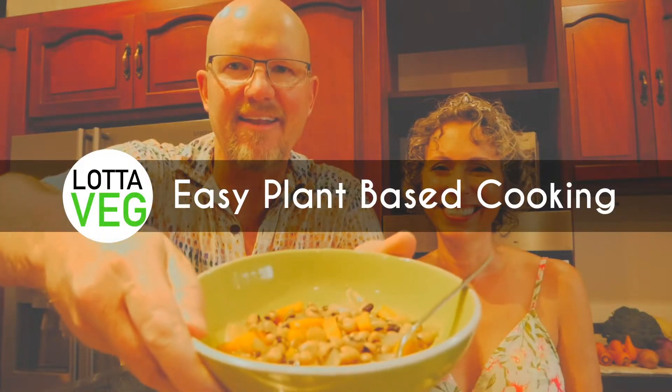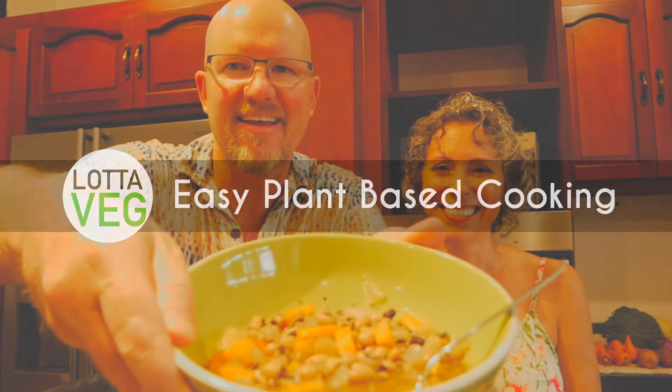Hola veggie lovers! I'm Amelia and JP is behind the camera. Welcome to Lotta Veg, our plant-based cooking channel. Today I'm going to show you how to make my easy-peasy black-eyed peas. If you're joining us from our other channel, Amelia and JP, our unconventional life in Ecuador,